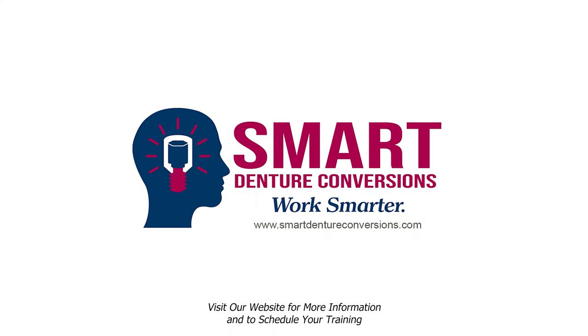Visit smartdentureconversions.com to order your conversion kit today and sign up for a hands-on training course near you.